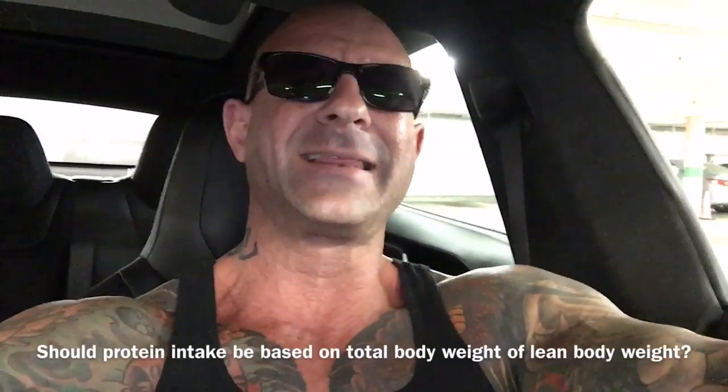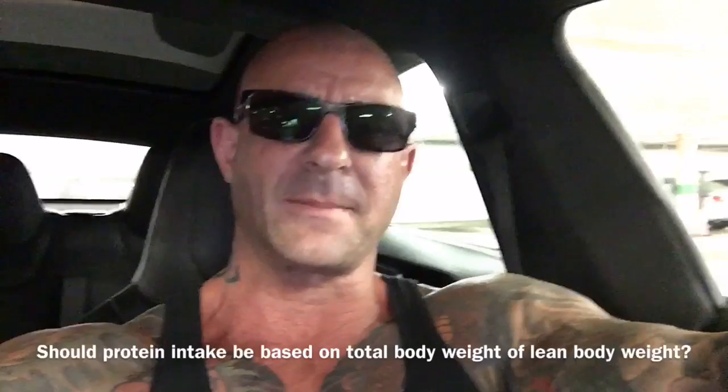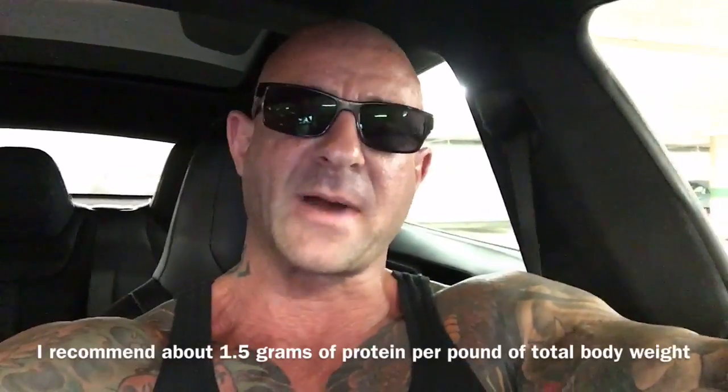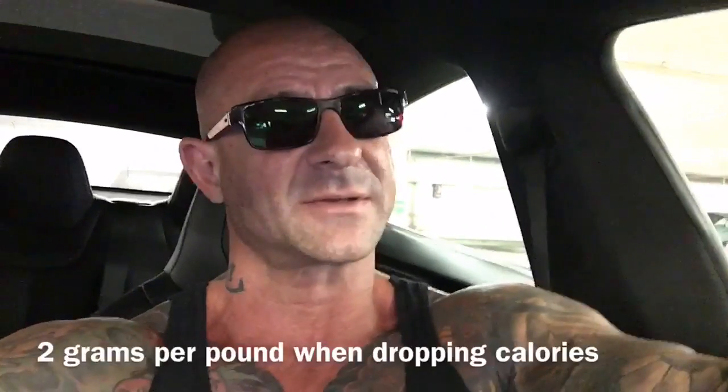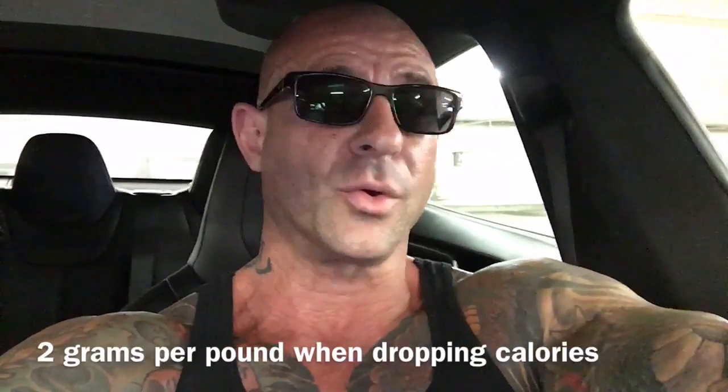Most of you know I recommend at least one gram of protein per pound of body weight as the bare minimum. You really should be focusing on 1.25 grams as a bare minimum. But somewhere around 1.5 grams per pound seems to be about the sweet spot. You can even go as high as 2 grams per pound, depending on your goals and your nutrition.